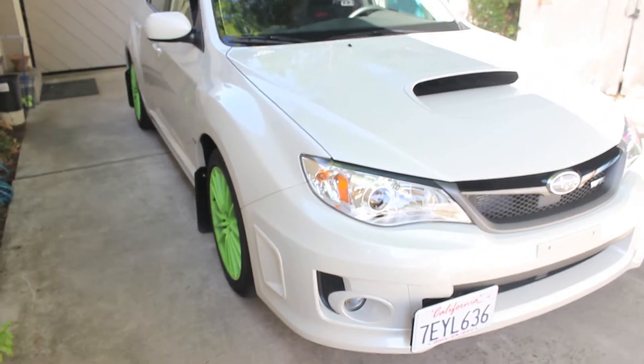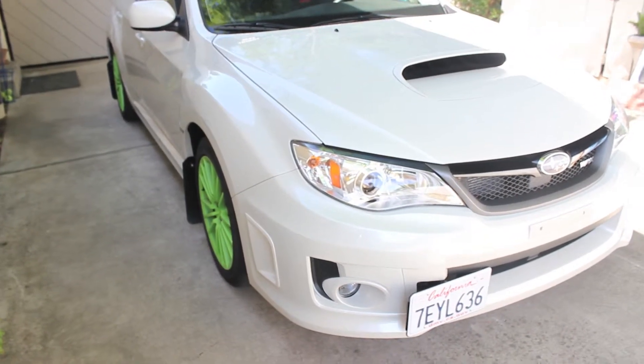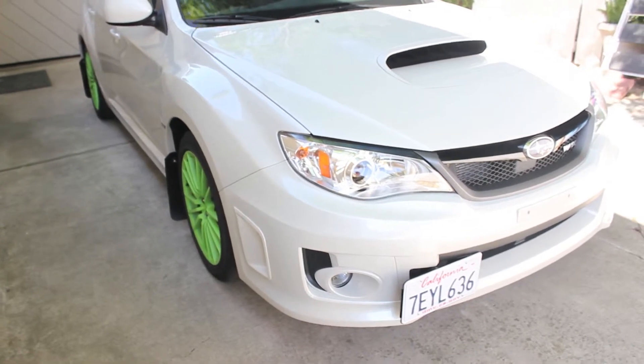Alright, I'm going to do a quick walk around of my 2014 Subaru WRX Hatchback Standard Edition. Starting from the front and going towards the back.